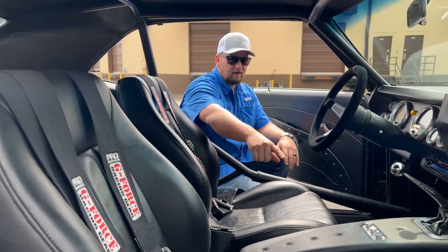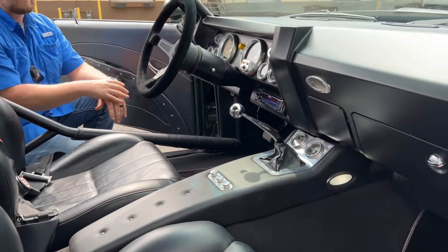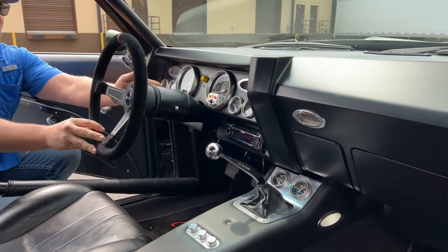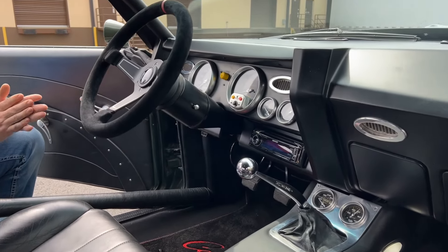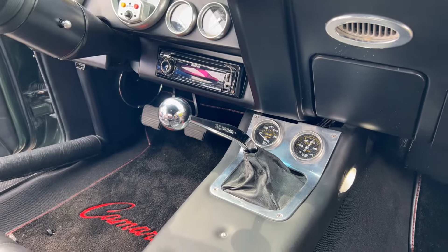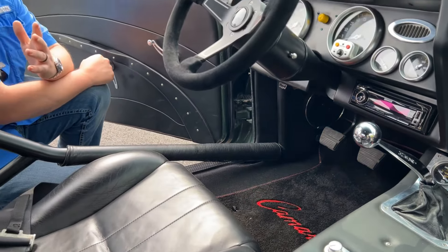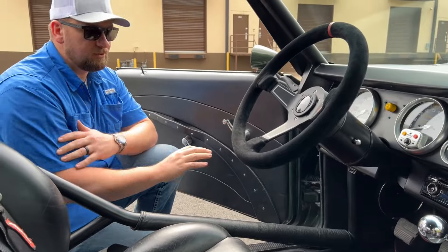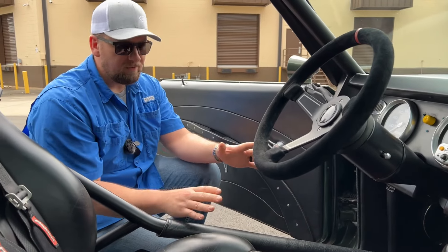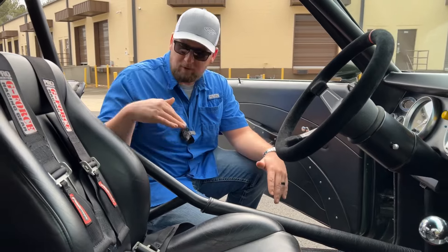You've got nice little accents like the rivets on the console, a custom dash with all the billet accessories, a tilt wheel to get the steering wheel position just how you want it, LED lighting, and custom door panels with custom trim work. Overall it's super super nice. You do have this nice roll cage — one thing I like is it doesn't have a straight bar you have to climb over; it actually dips down, making it easy to get in and out.